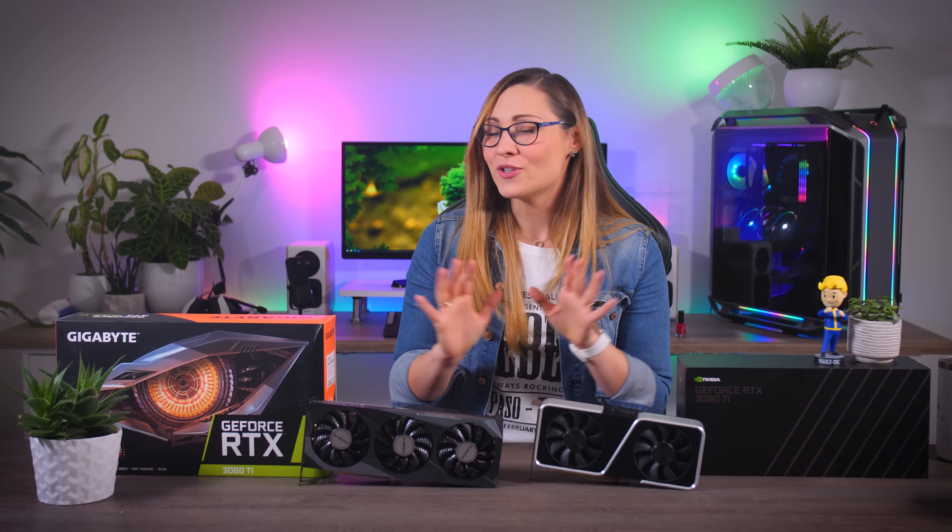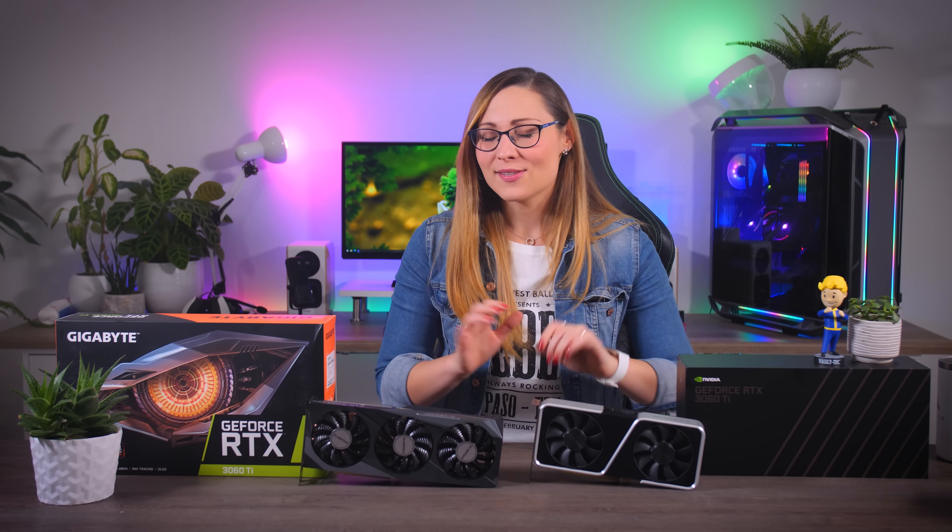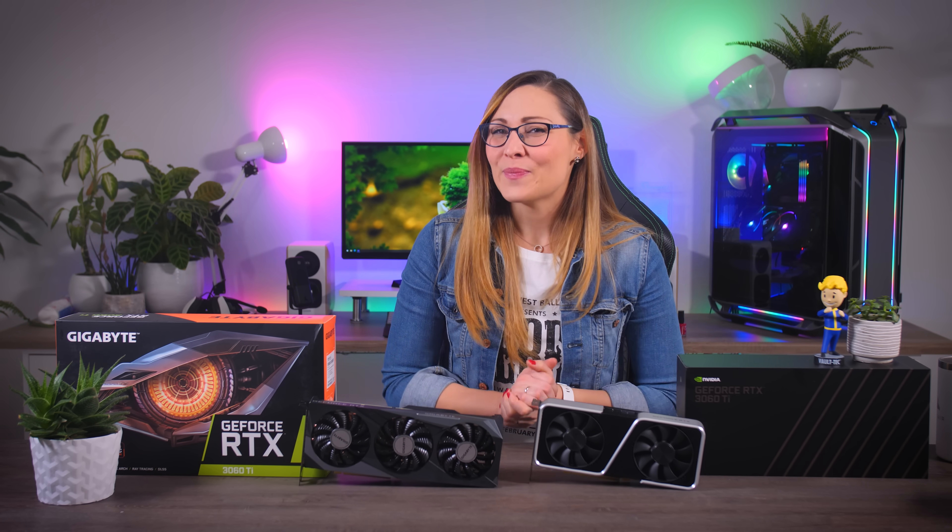We can also talk about all the partner cards right away, which I will gladly do. Unfortunately, I was only able to get this Gaming OC card from Gigabyte, so that does raise some questions about availability tomorrow. But let's first see how well these cards perform and how they compare to each other.